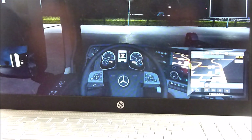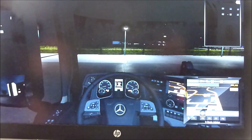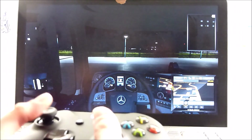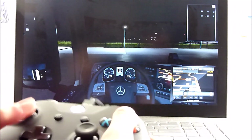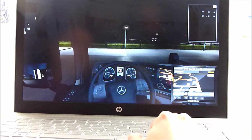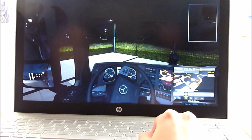Unfortunately, we found that this game does not work with the Xbox controller — there is no movement when using any of the buttons. Only when using the keyboard does it move, so this game does not work with the controller.